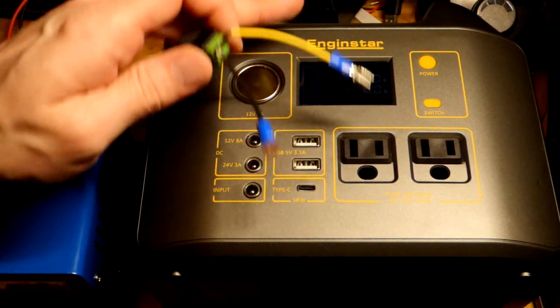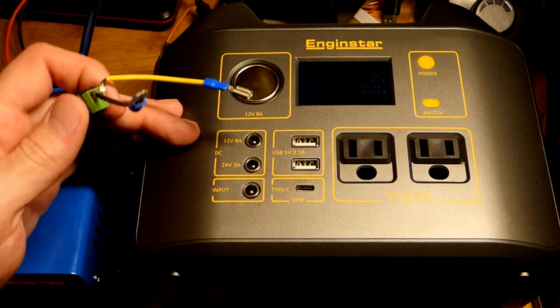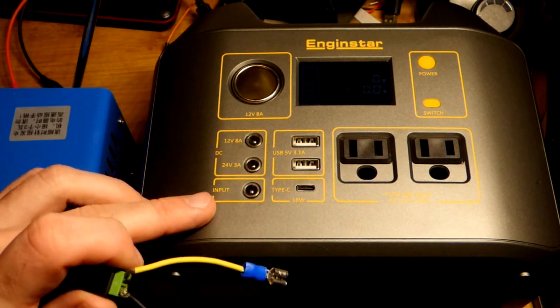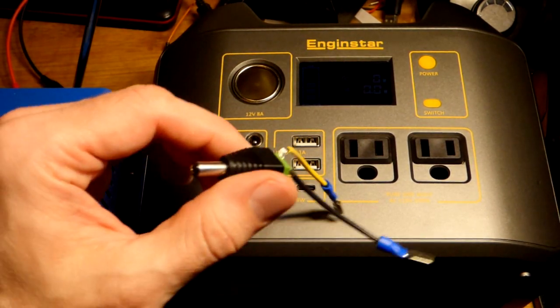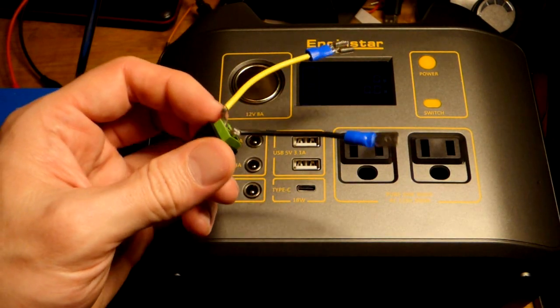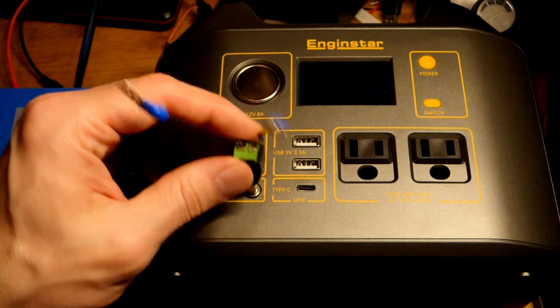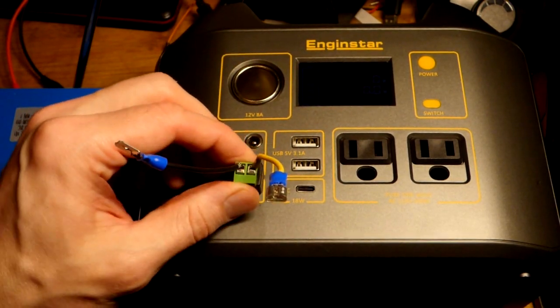In this video we're going to take the power bank here again and do some DIY charging of it. We have the input down there and a barrel plug adapter where you can just screw down wires, and then a couple of connectors that I crimped on there just to make an easy connection point.